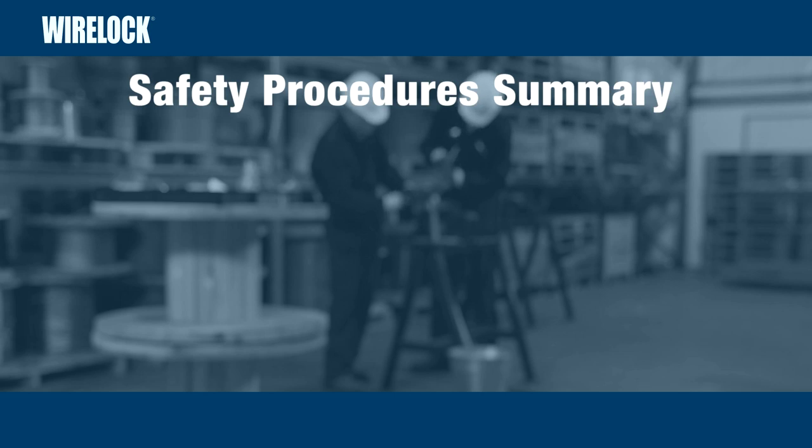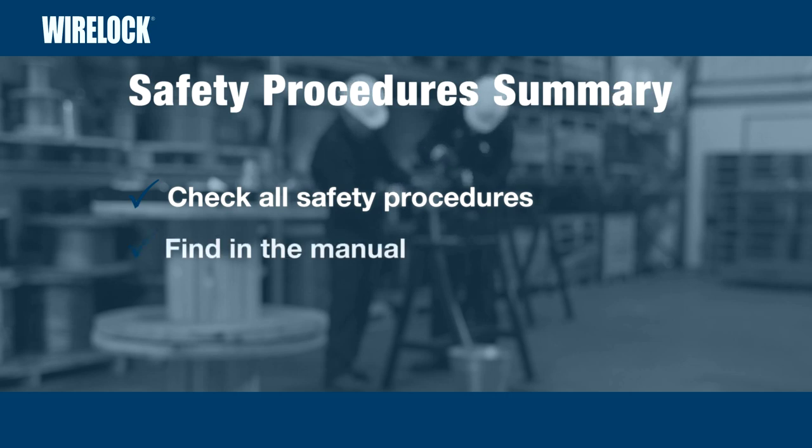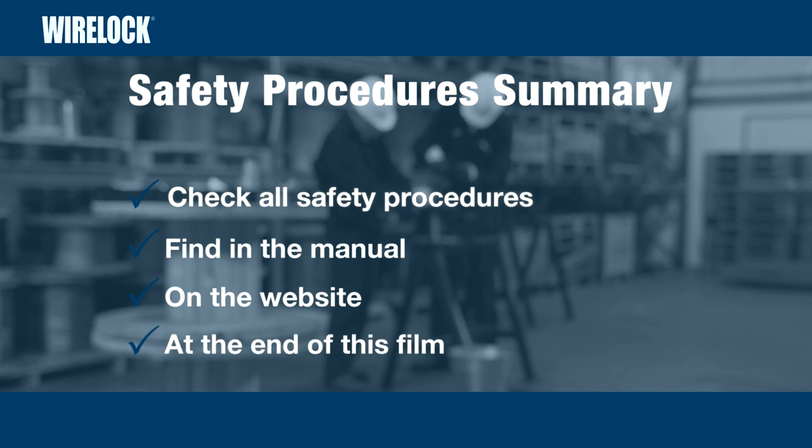In summary, before you begin, check through all the safety procedures and warnings. You will find these in the manual, on the website, and at the end of this film.